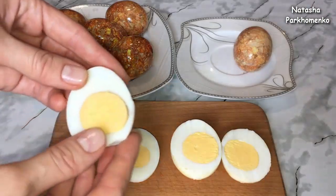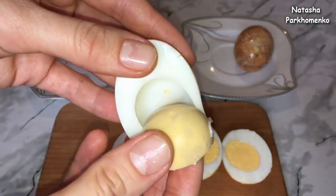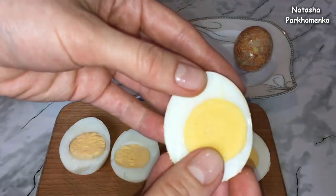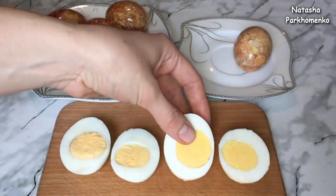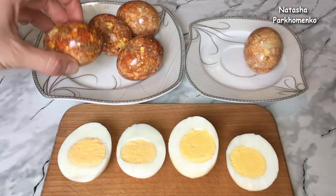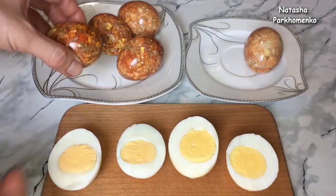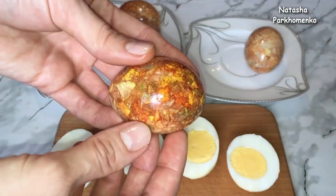Вот так выглядит желток у яйца, которое варилось 15 минут. Посмотрите — он не страшно синий, как вы писали. Немножко посинел по краям, но желточек получился жёлтым, пахнет хорошо и очень вкусный. А вот яйцо, которое варилось 10 минут — смотрите, какой получается желток. Мой вывод: если вы будете красить яйца таким способом, варите их в общей сложности 15 минут. Яйца получаются яркими, красивыми, желток жёлтый и съедобный. Мне такие мраморные яйца понравились больше, чем зелёнкой. Поэтому в этом году на Пасху буду красить яйца именно таким способом.